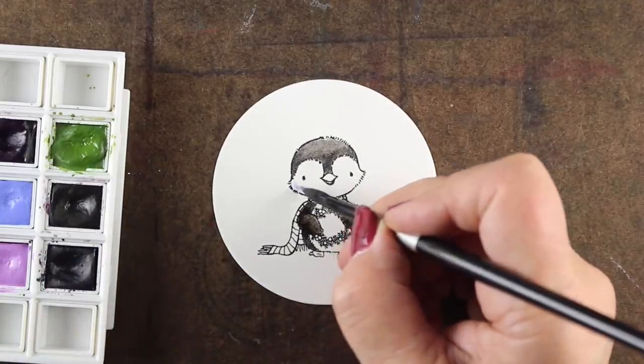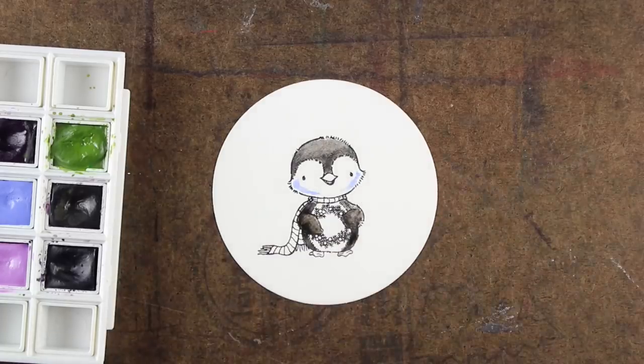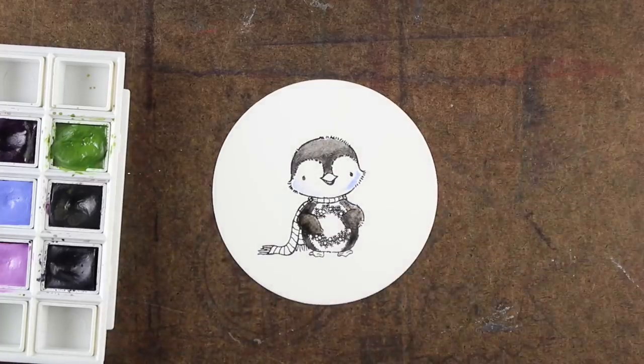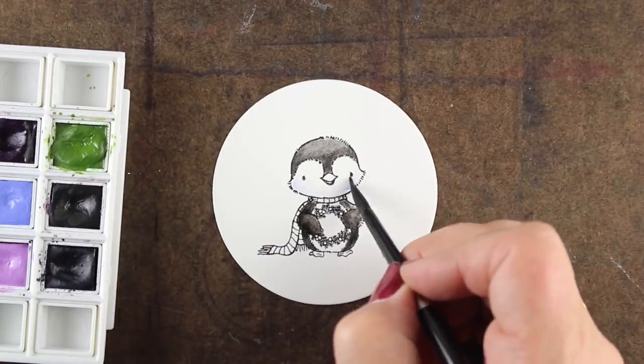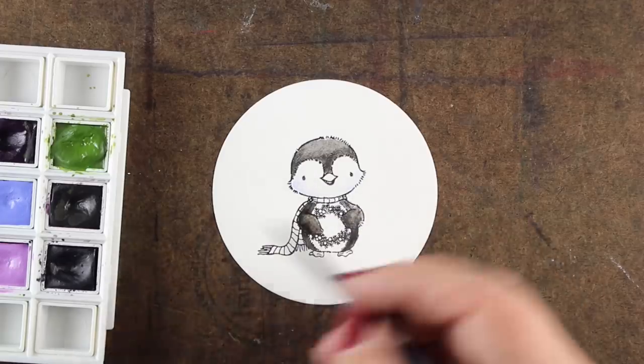So in addition to using Ink Tense pencil, I'm going to also use a little Daniel Smith watercolor. This is from one of the sets — it's the Colors of Inspiration set. And I'm going to use a little bit of color in the shadows on his cheeks.